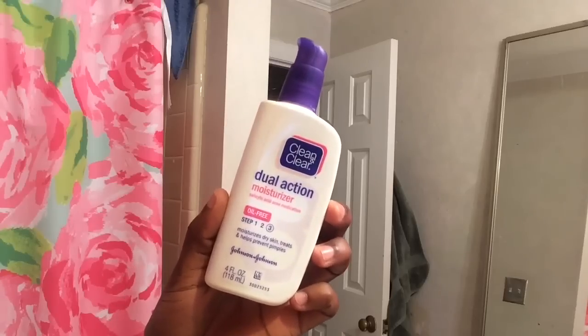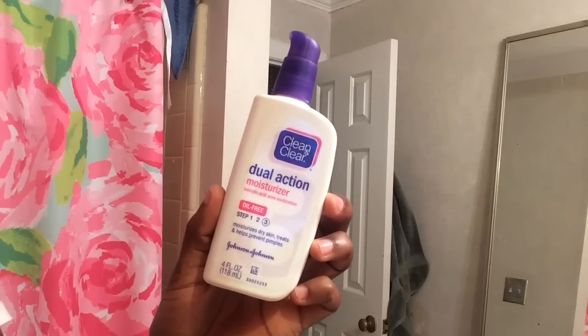The next thing I do is take my dual action moisturizer, which actually has salicylic acid in it — an acne medicine — so it really helps get rid of acne and bumps on your face. I just work this into my face and make sure I've covered all the spots.